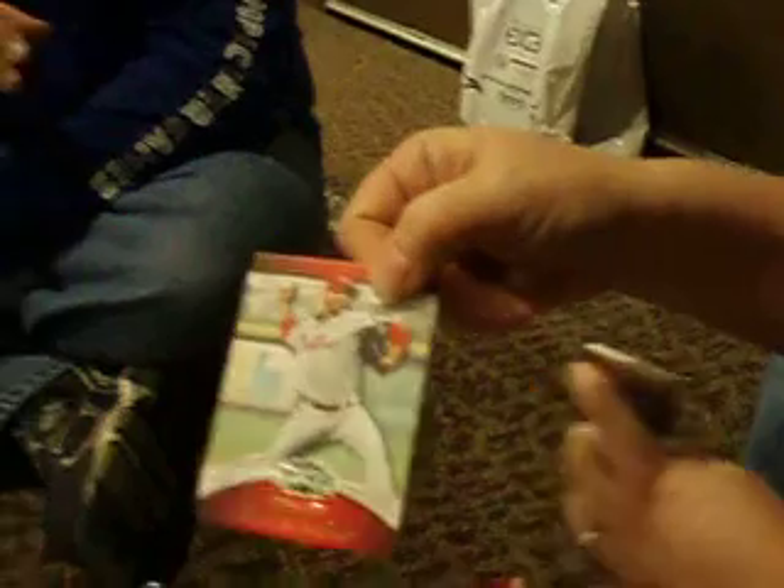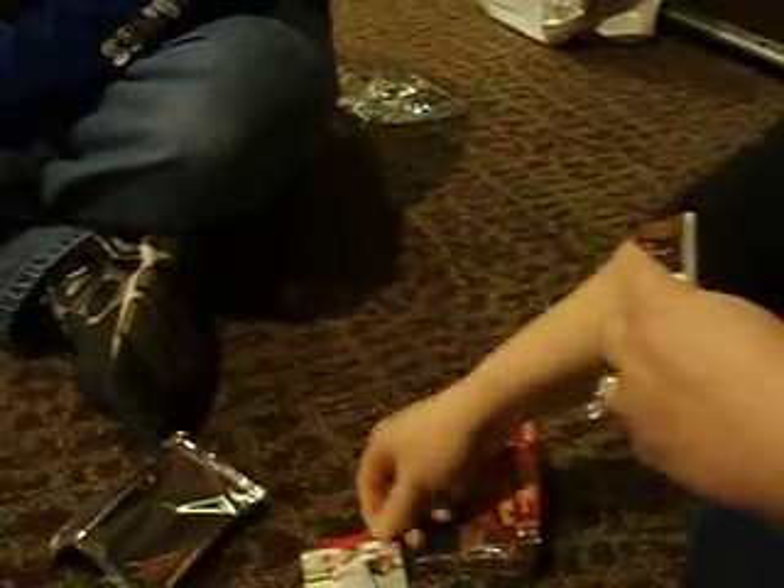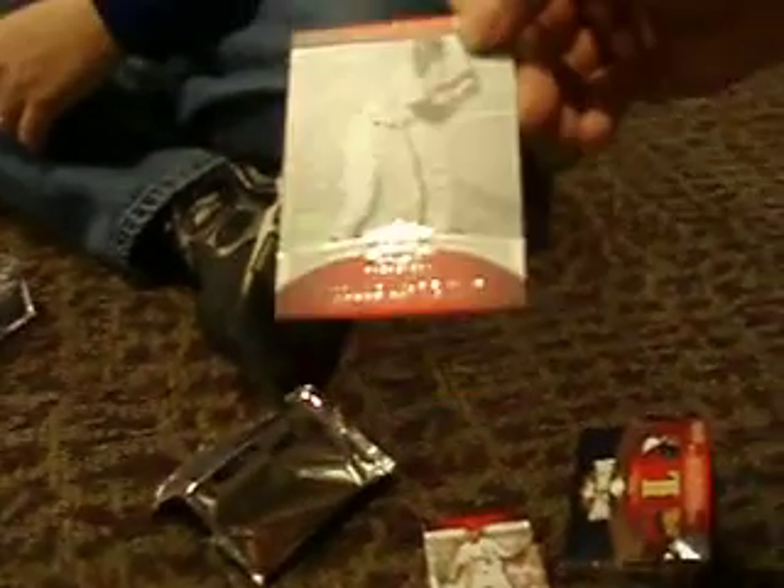Roy Halladay base. Let's see — Roy Halladay, $6.86, $13.50. Okay, base. We got our Roy Halladay base, we got a Willie McCovey base.